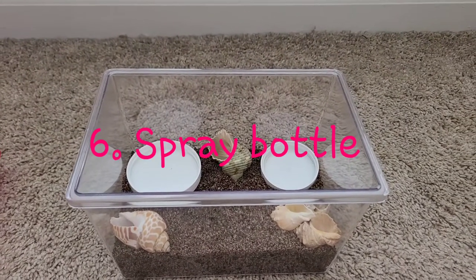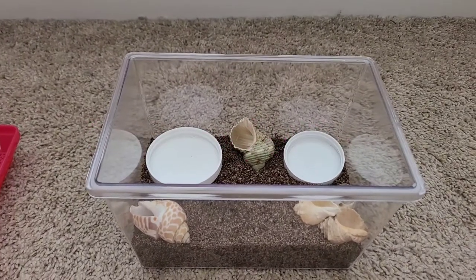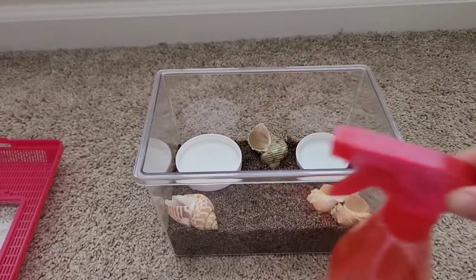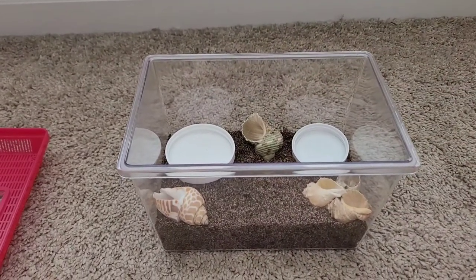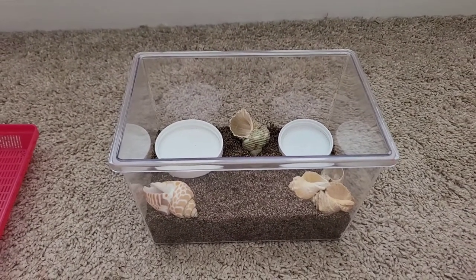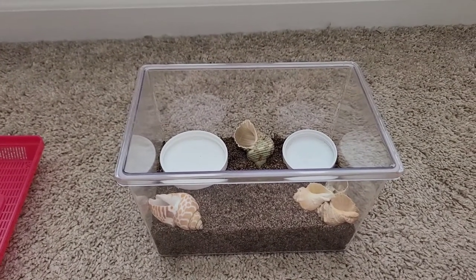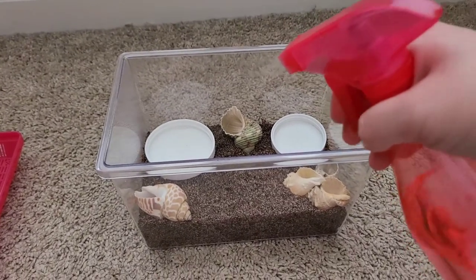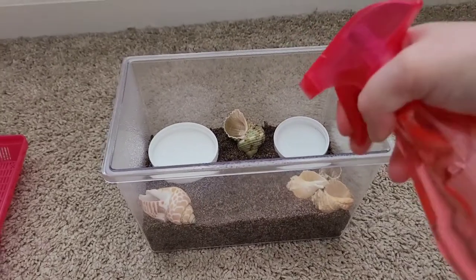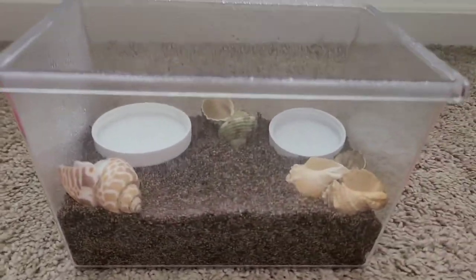Number six is making sure you spray down your tank. You want a spray bottle to mist your tank and keep it nice and moist with proper humidity inside. If it's not humid enough, your hermit crab cannot breathe through its gills. So spray it down really well before you put your hermit crab in there.